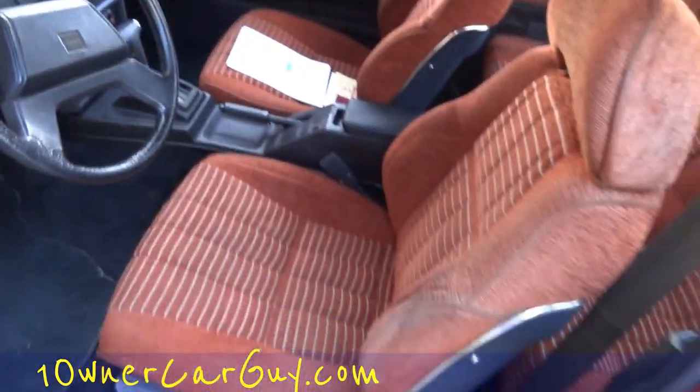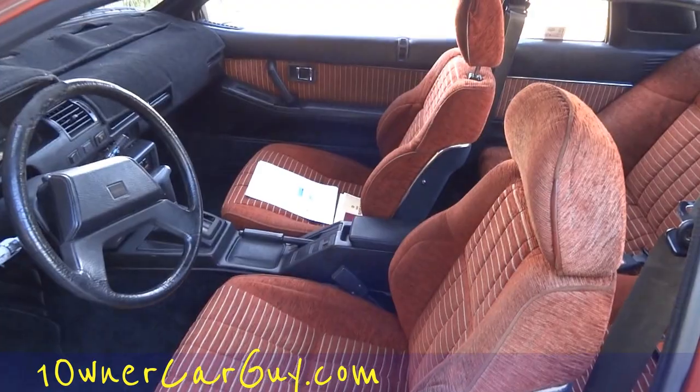Seats are in great shape — look at that. I'm not hiding anything on the other side; I'll move that in a second.